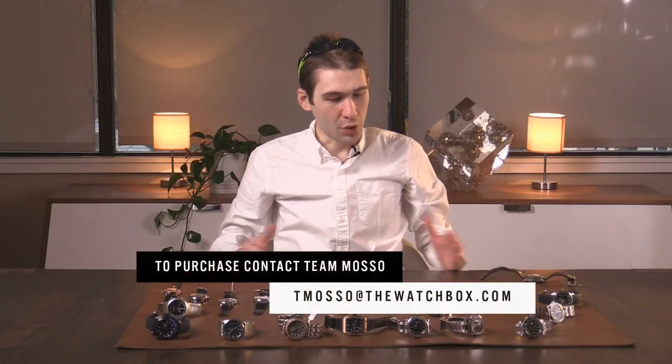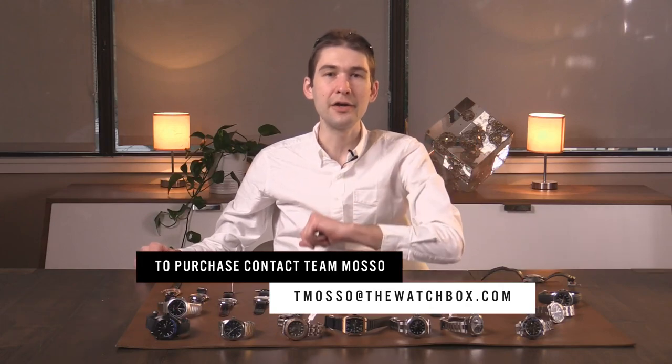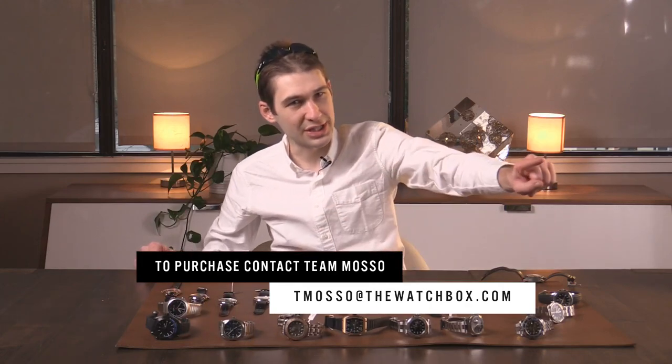Guys, thank you so much. Email tmaso at thewatchbox.com to own anything you see here — me and my team are standing by. That's the direct line from you to me and my handpicked crew. Thanks to Garrett, thanks to Sean, thanks to you for the best job in the world. Time out, Tim out. Thanks for logging on.